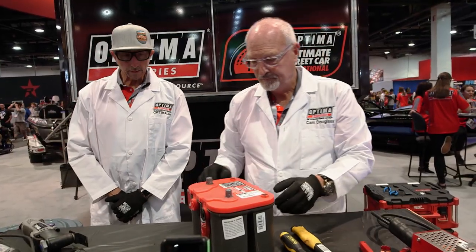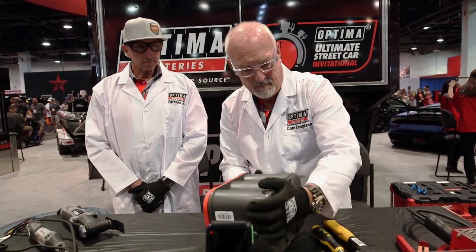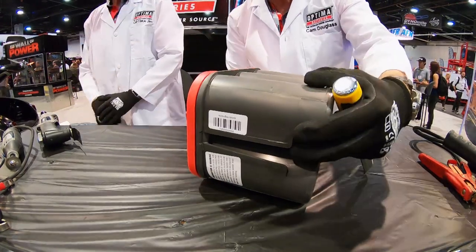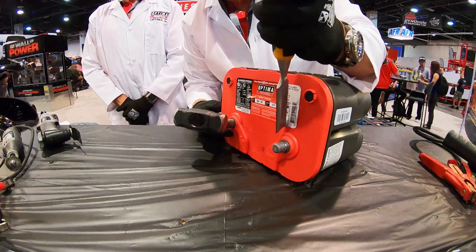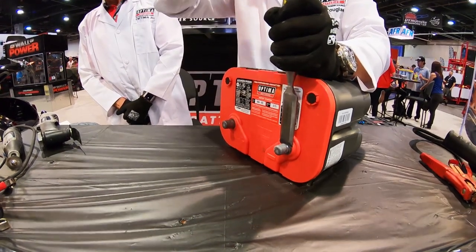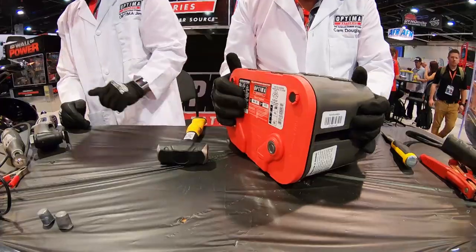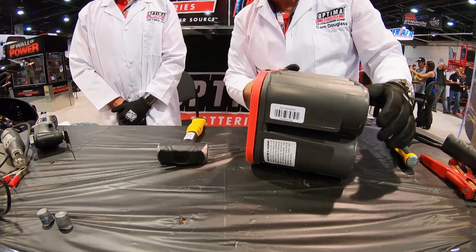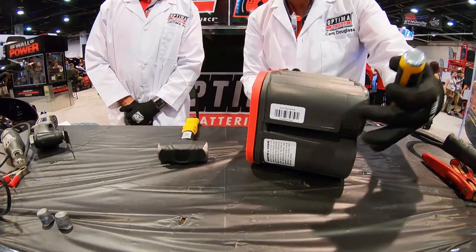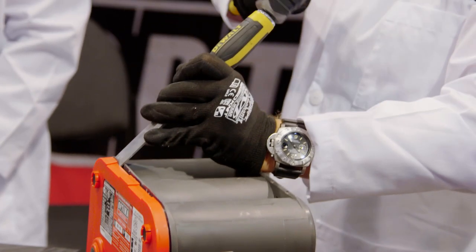Optima batteries are absorbed glass mat lead-acid batteries. The electrolyte in the battery is absorbed into the fiberglass matting that separates the positive and negative plates. Once those plates are put together they're rolled up, tightly compressed, and inserted mechanically into the battery case. Because of this unique AGM design, you can turn it on its side and mount it in virtually any position. We don't recommend mounting them upside down because frankly if you can mount it upside down, you can mount it right side up.